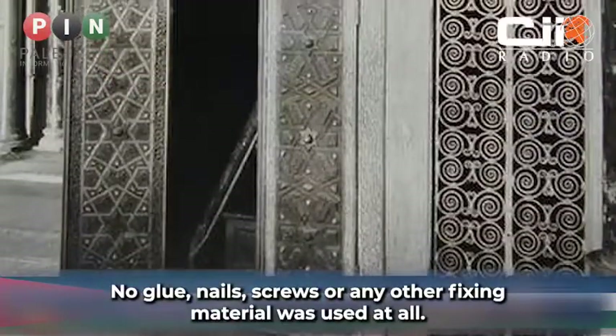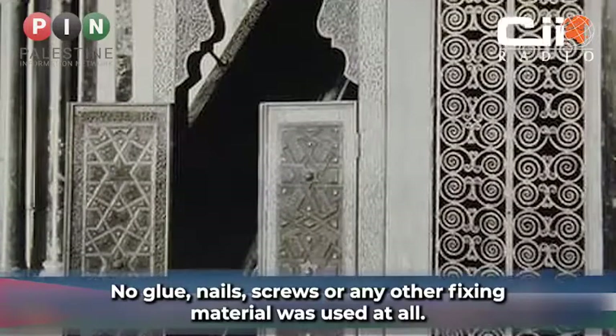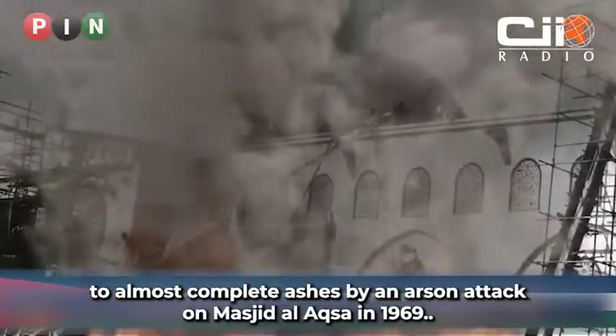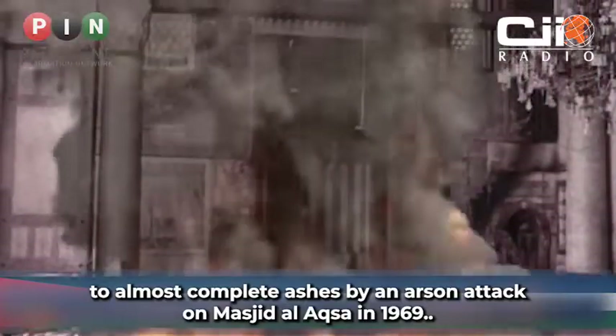No glue, nails, screws or any other fixing material was used at all. The minbar stood at Masjid al-Aqsa for almost 800 years before it was burned to almost complete ashes by an arson attack on Masjid al-Aqsa in 1969.